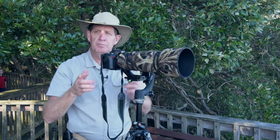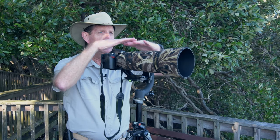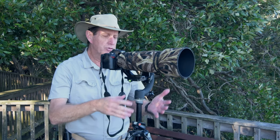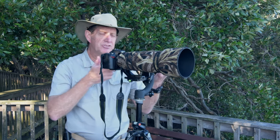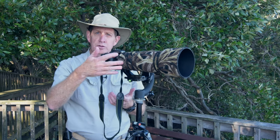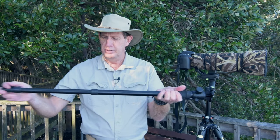The gimbal is a very good tool if you go somewhere and you know you're not going to move and the birds will all be in the same plane in front of you. By all means grab your tripod and gimbal — you're going to get very steady shots, much steadier than handholding. But for me, the gimbal is very limiting.